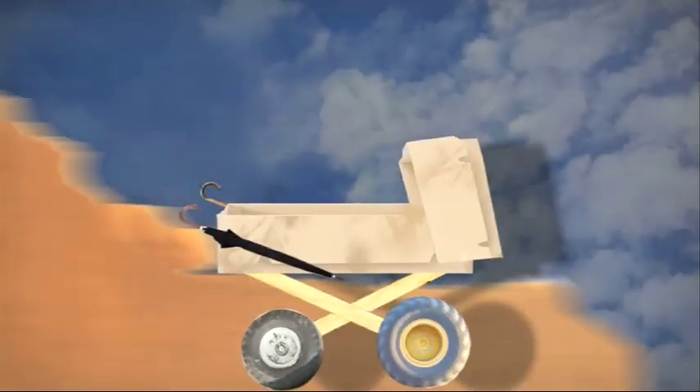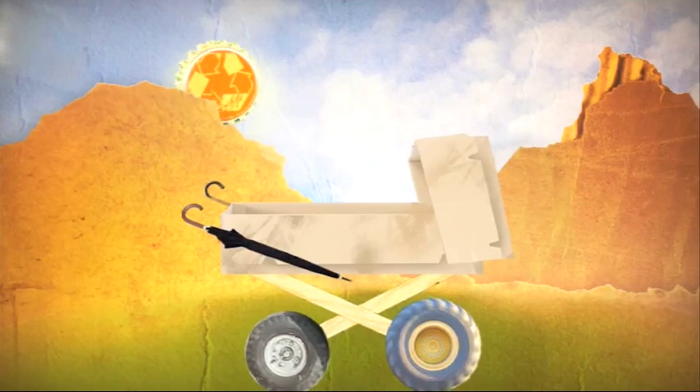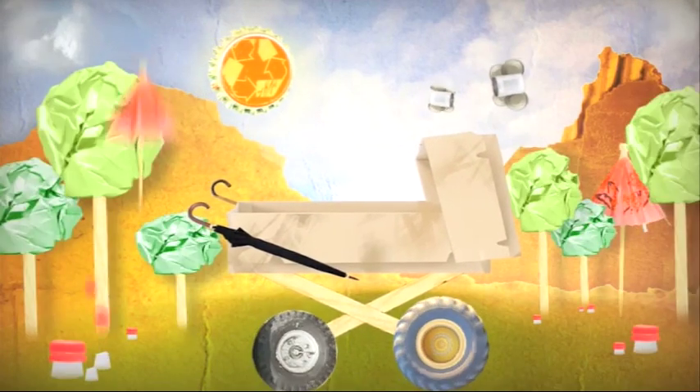By being creative with the simplest of things, fun art can be born. Plus, you can take good care of our planet.